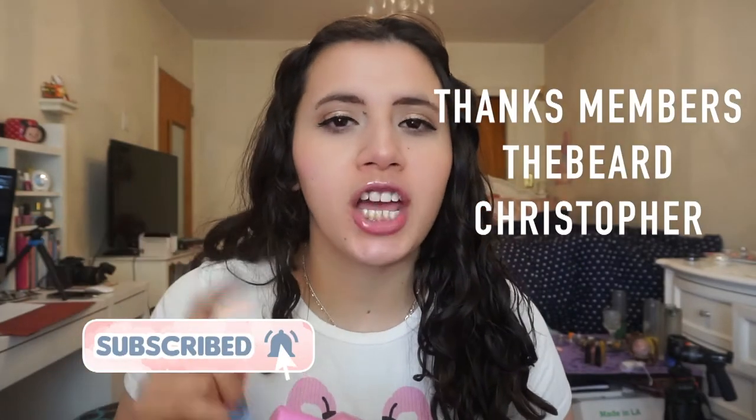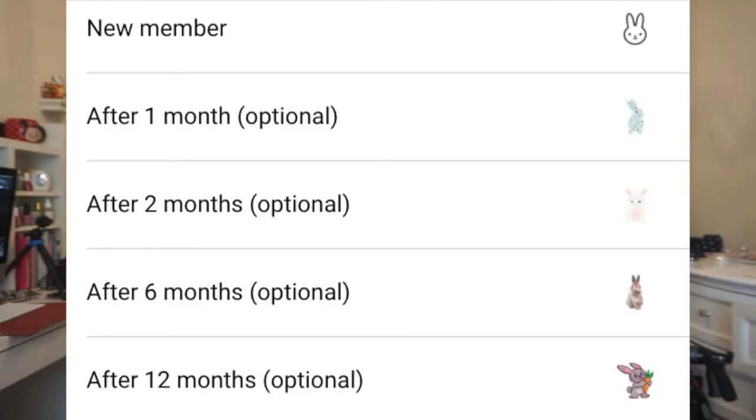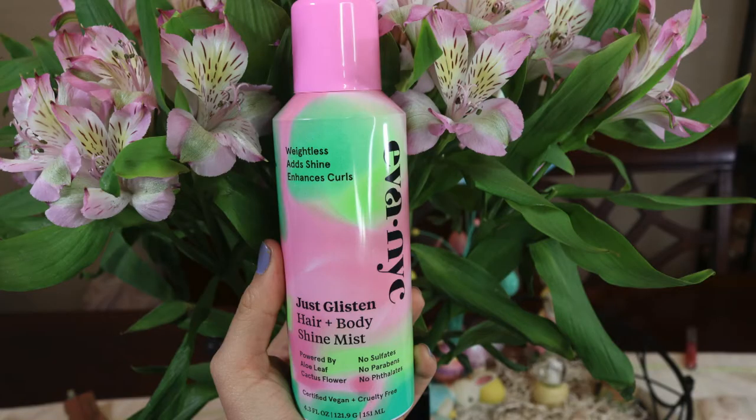Hi everybody, thank you so much for stopping by today. We're going to be doing a review on an Eva NYC product. Before I begin, I want to say a special thank you to my channel members for helping support this channel through difficult times. If you'd like to join our little membership program with our cute bunny emotes, I'll have the link down below.